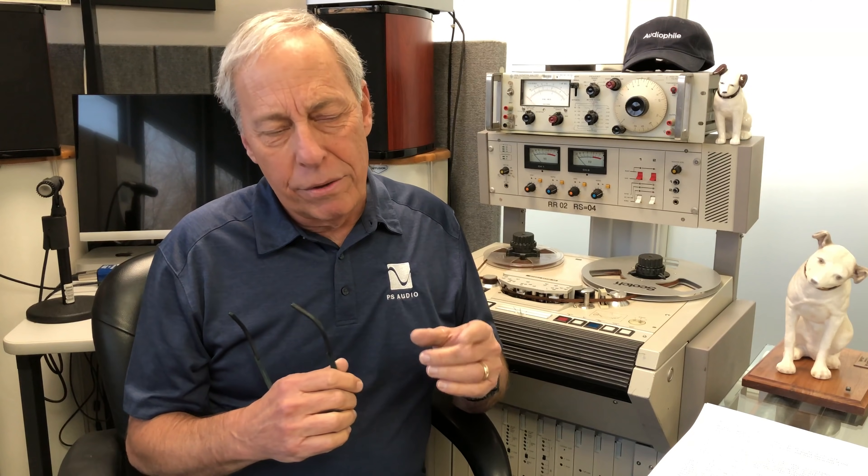We always hear that the first thing we're going to do is swap out those nasty op amps because they're using cheesy ones, or we're going to do something different. I have been as guilty as anybody in terms of dissing op amps.